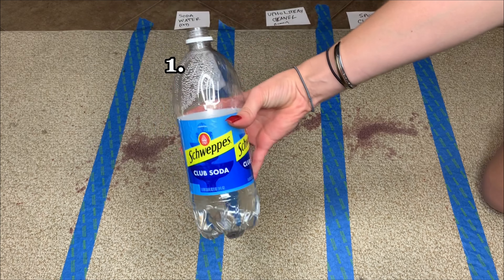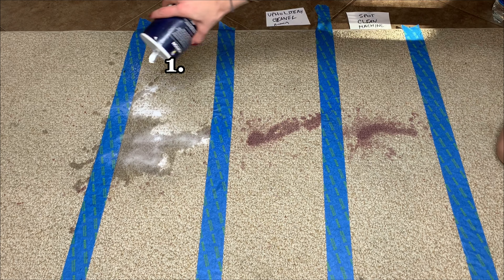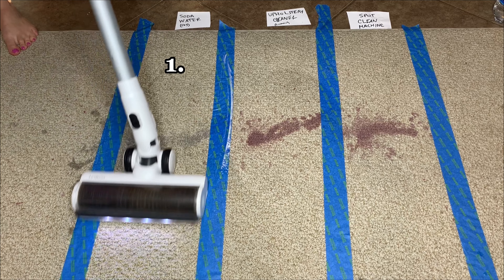First up, the DIY solution of soda water and salt. Pour some cold soda water over it and let it sit for a few seconds before adding salt on top. Salt will stop the stain from spreading and absorbing deeper into the carpet. Let the solution sit for 20 minutes or until it's dry before returning to vacuum it up. You can repeat this process a few times if needed to remove all the stain.